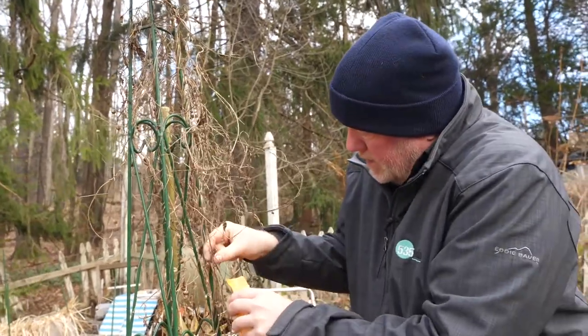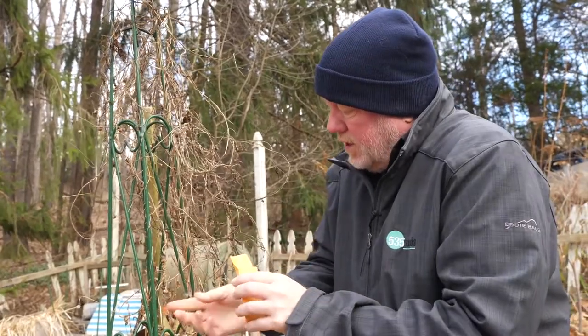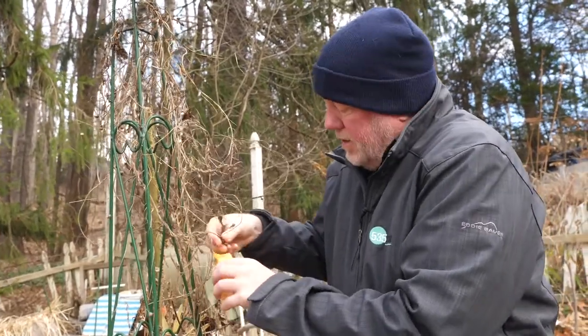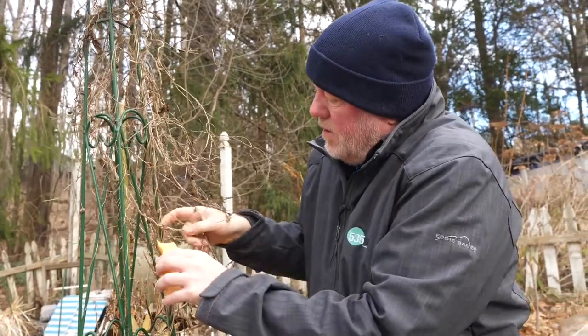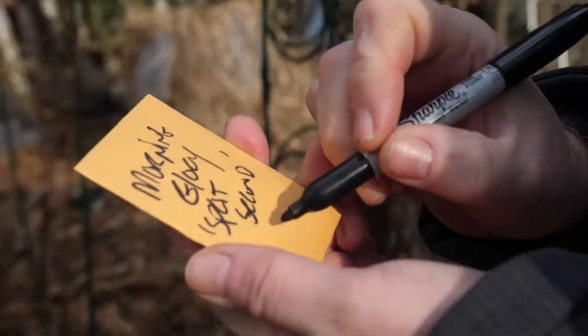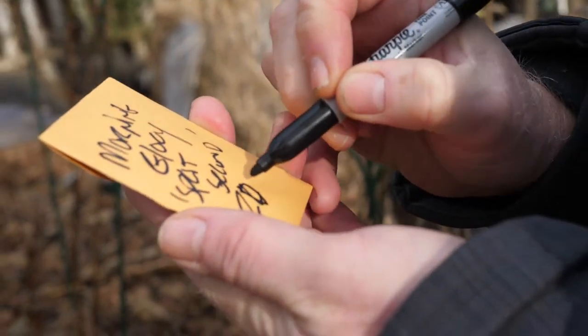I'm going to keep pulling these seeds out — I'm going to send some off to a viewer. If you want some seeds, connect with me and I'll send you some. Always be sure to label your seed packets and include what year they're from.